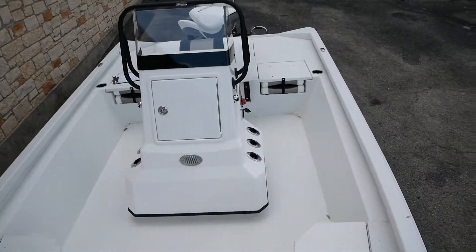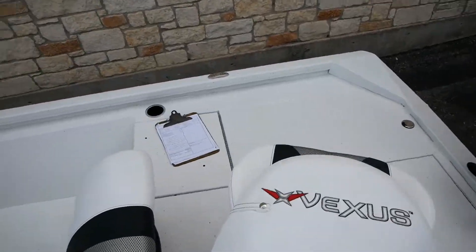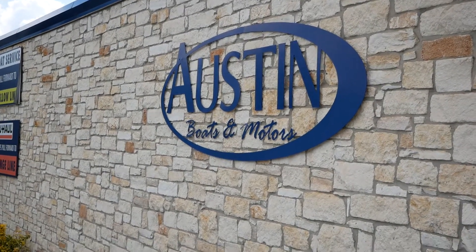All right everyone, that's pretty much going to do it today on this walkthrough of the AVX Vexus 2180cc. If you guys have any more questions, feel free to stop and see us in Lakeway, Texas at Austin Boats and Motors, or give us a call at 512-263-2811.